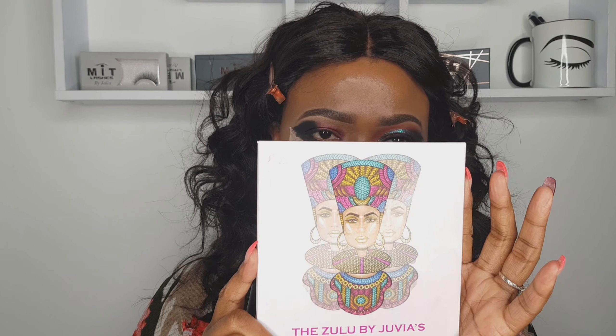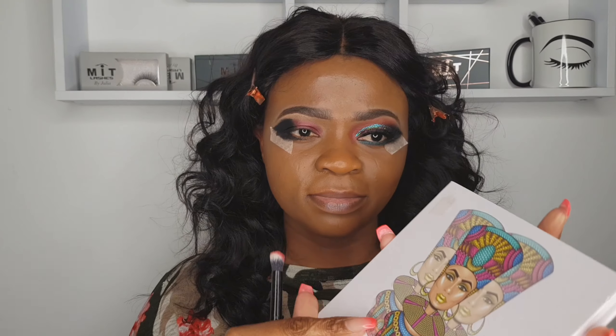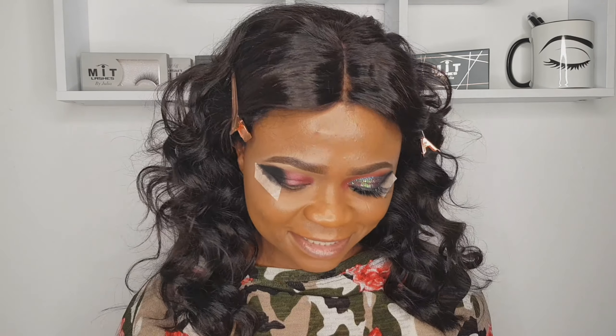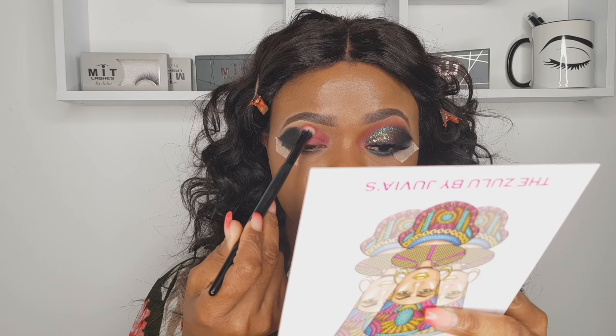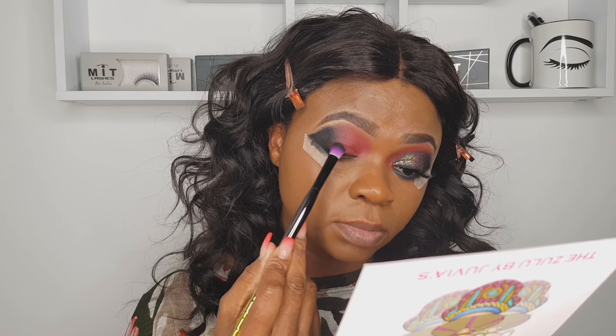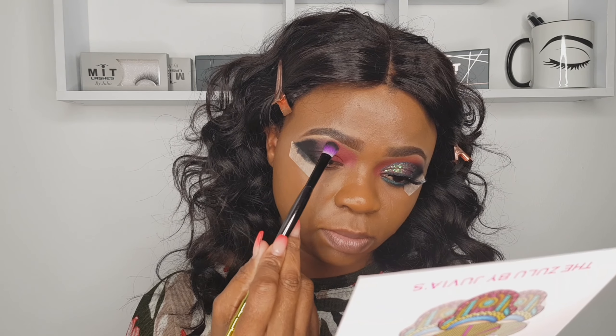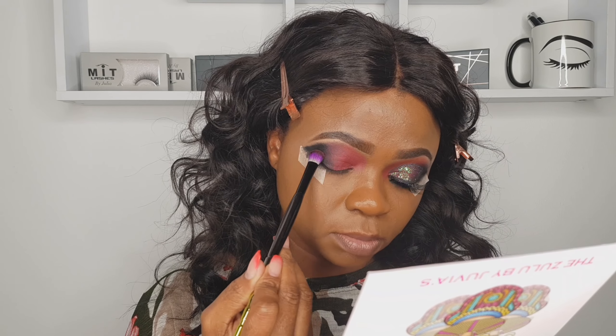Now that that's nearly done, I'm going in with the Juvia's Place Zulu palette, going in with that burgundy shade. I'm applying it on top of the liquid base eyeshadow. We want it to be matte this time. I'm blending both shades together using that deep burgundy shade — we don't want a line of demarcation, so I'm using a different brush.